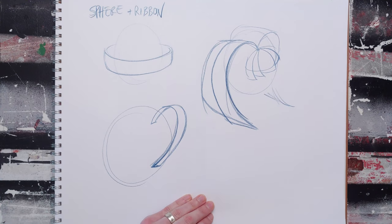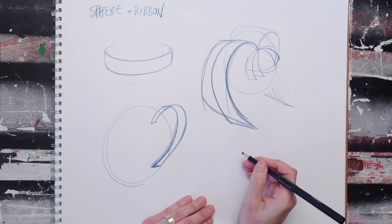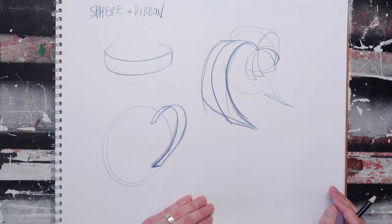So the ribbon is a powerful tool — you're going to want to master it and be able to do all kinds of things with ribbons, especially stack ribbons and so on.